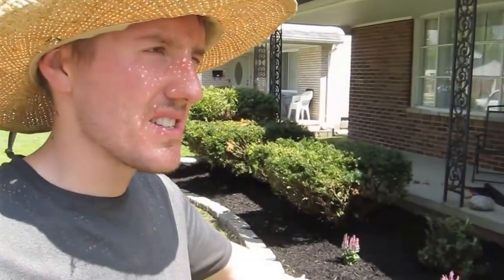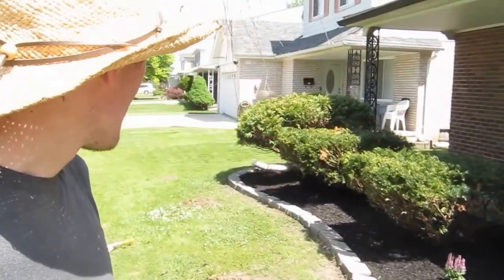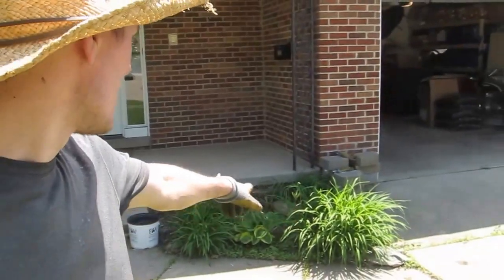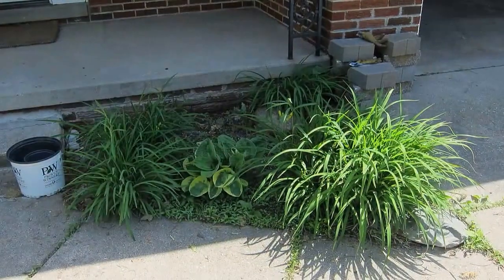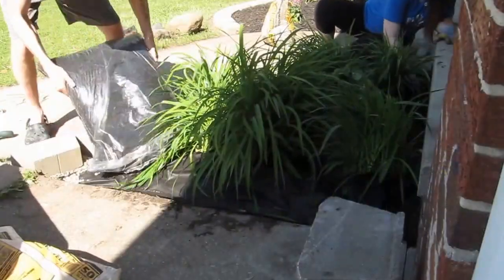And that is 15 bags of mulch. We have it all covered. We have five bags left over. We're going to do this area right here — we'll do it right now. We've got to move some of the plants back and we'll put in...